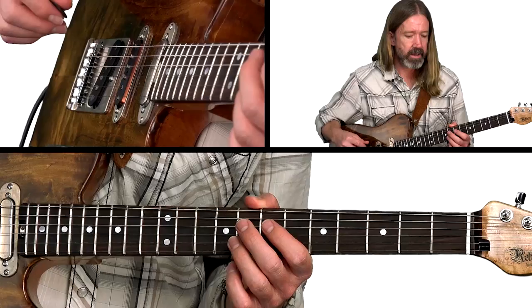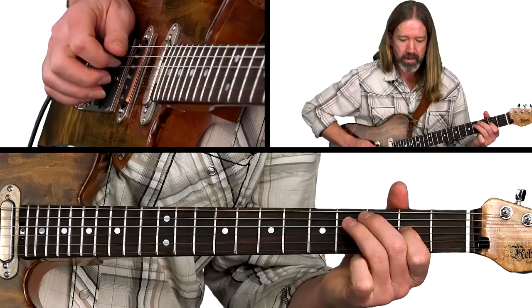This finger is bending the 2nd of the scale up to the 3rd. Here's that first measure all together in time — ready and a go.